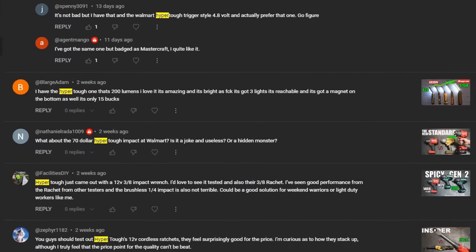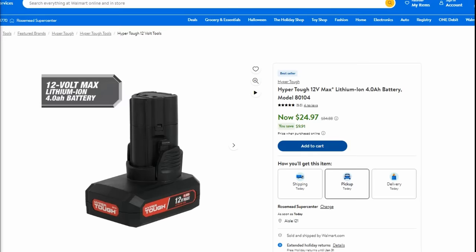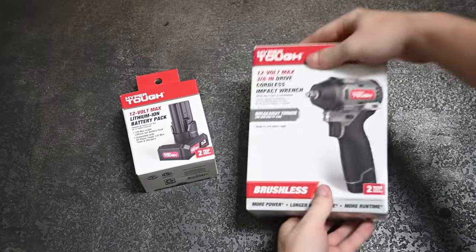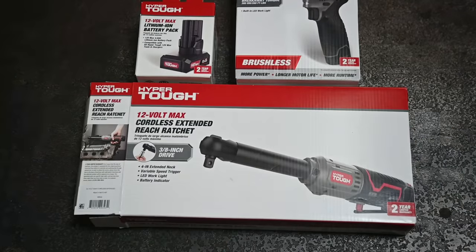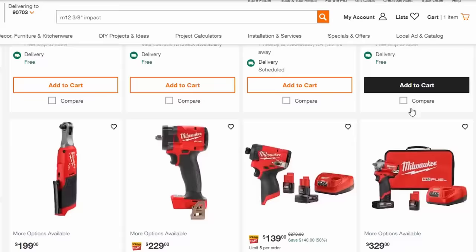We're always in pursuit of ways you guys can get performance without paying too much, so we're scooping up the Hyper Tough extended length ratchet kit, brushless 3/8 compact impact wrench kit with some seriously impressive specs, and their larger 4 amp hour battery — totaling $140. As a comparison, Hyper Tough's 12-volt tools look very Milwaukee-like, so we're comparing to M12, which with comparable tools, kits, and batteries is $680.